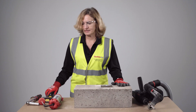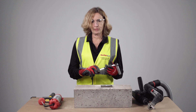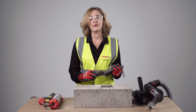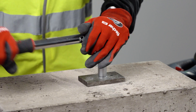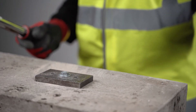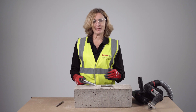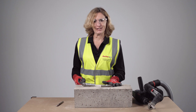We have to expand the fixing by applying the correct installation torque — observe the rating on the packaging. In this case we have to apply 22.5Nm with a calibrated torque wrench. Done! By applying the correct installation torque we made sure the fixing is fully expanded, it's not over-stressed, and the bracket is nicely clamped against the concrete.